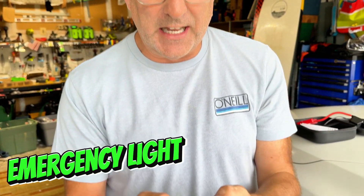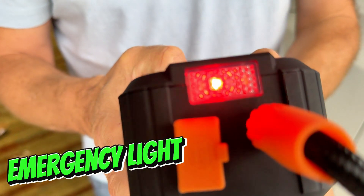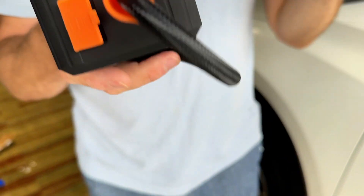And the last thing is you've got an emergency light built right in here. Check it out — check out all the options so you can draw attention or you can light things up.